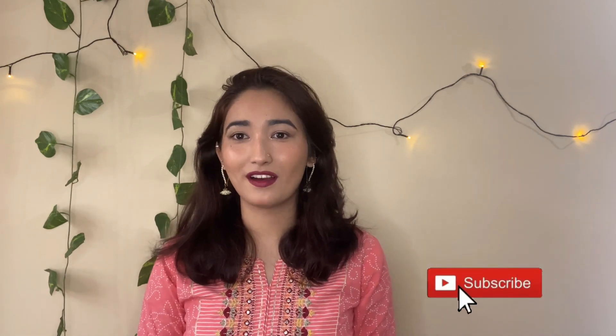Hi guys, welcome back! Today you can see me all decked up — there's a reason, because Diwali is just around the corner. I'm shooting this today, tomorrow is Diwali, and everybody prefers getting dressed. Everybody comes together and family enjoys it, so I'm creating this look for you. Let me know if you like it — your feedback is always welcome.